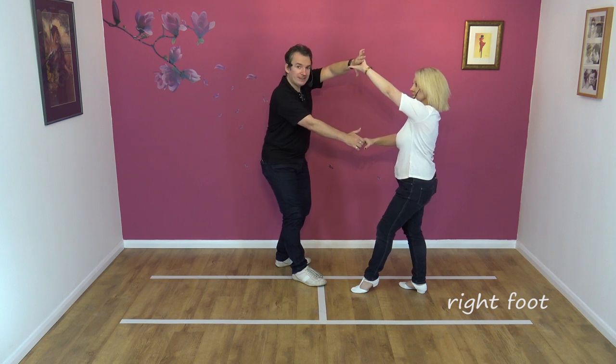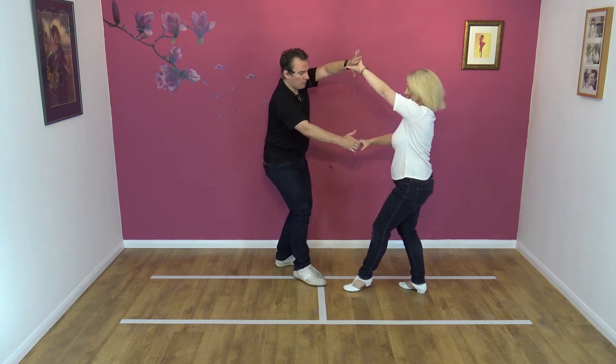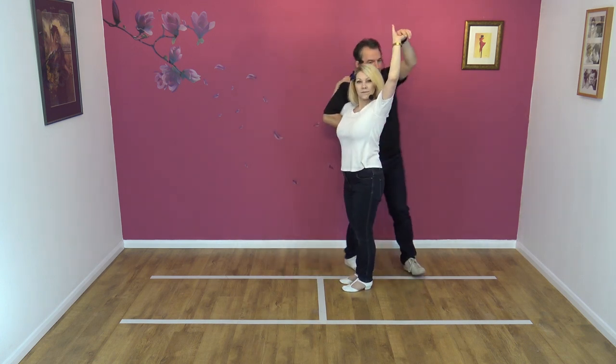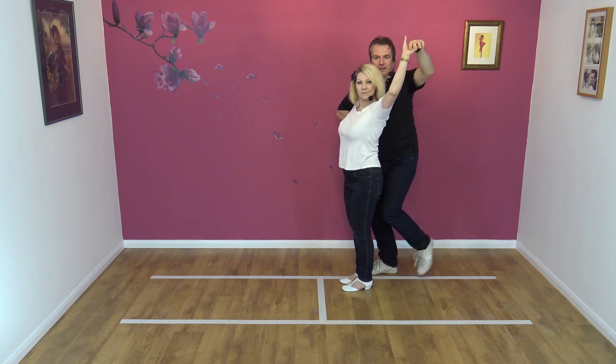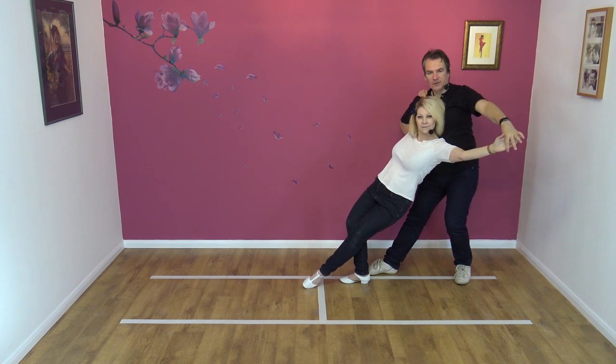From here, we go straight into the accordion lean. This has been gone through in much more detail as an individual move. So I pull and hook, like so, come round to support Nicky, step back on my left leg, and we go down for the lean.